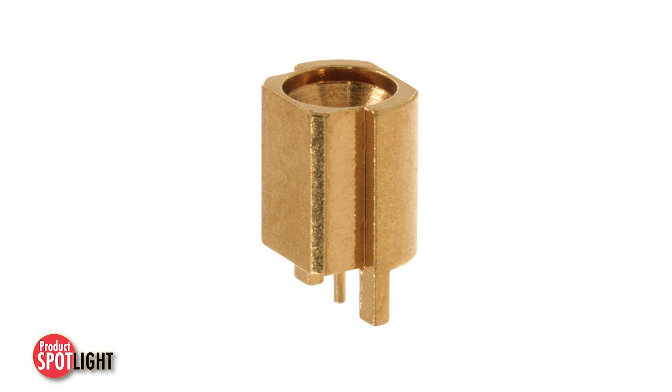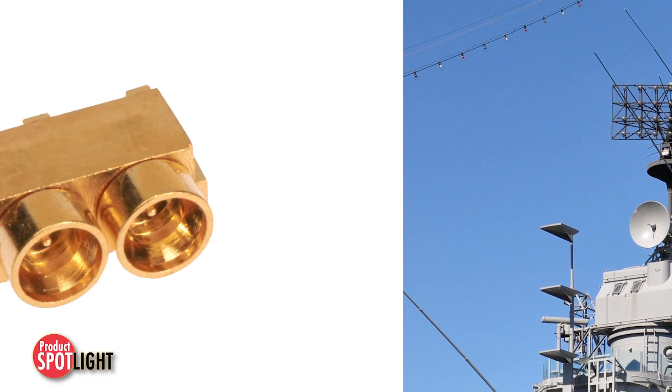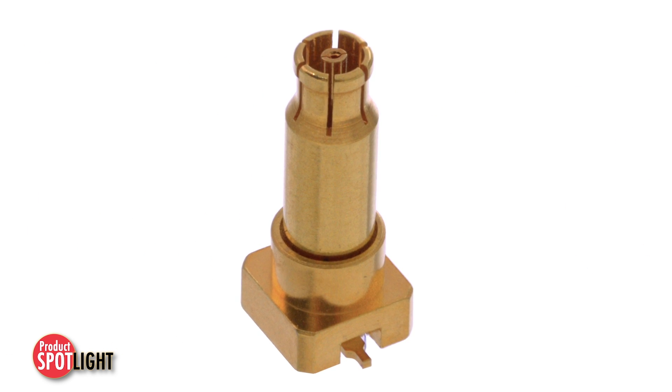Originally designed for densely populated board-to-board military applications, the SMPM interface has become a forefront for a diverse number of high-frequency push-on connector applications.